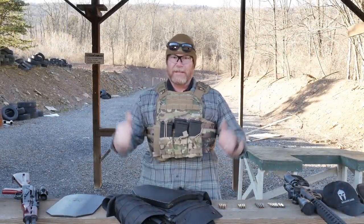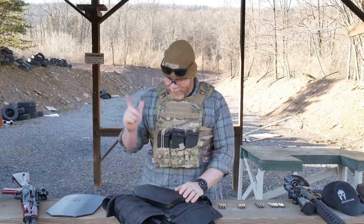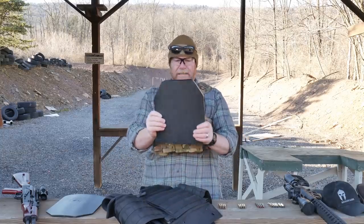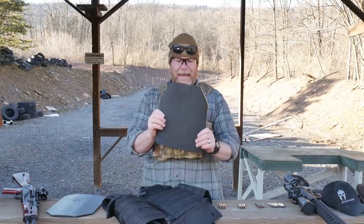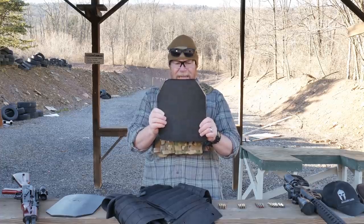Cuddleboy32 here. We're out at the Mifflin County Sportsman's Association. This is one of my favorite little range bays because I can come out here and be by myself. It's short and sweet and serves for everything I have to do. We're testing out this guy right here — a plate by SRT Tactical, the Ambitech NIJ Level 4 Protection Insert.